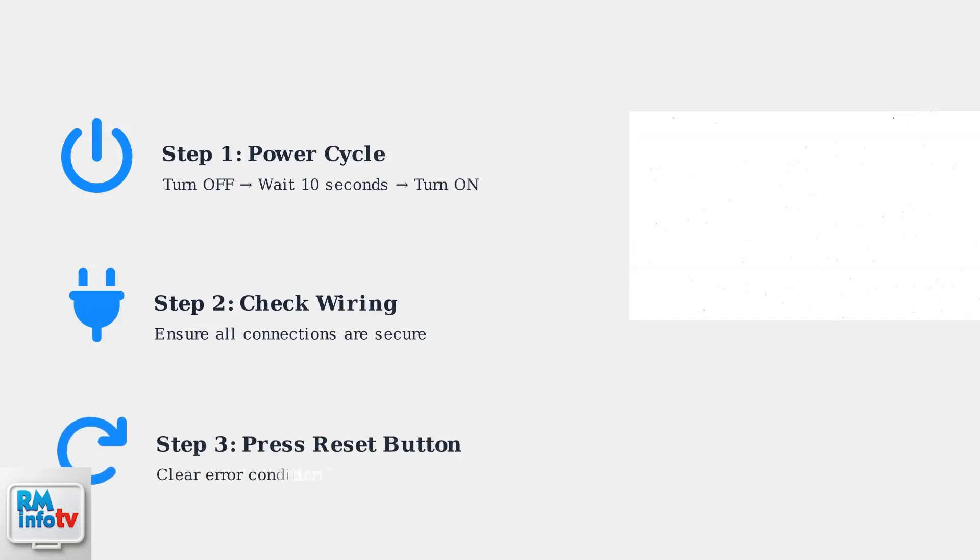Step 3: If your model has a reset button, press it to clear the error condition. Many Reem water heaters have a reset button on the control panel that can resolve certain fault codes.